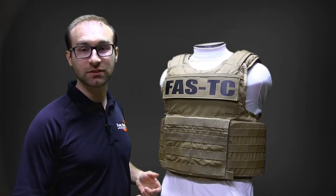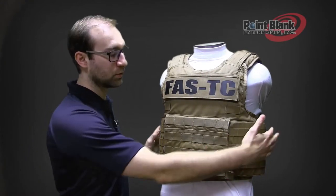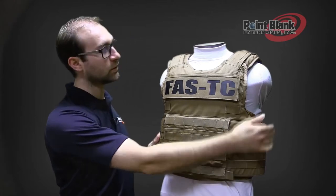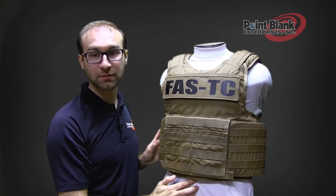The FastTC is a light tactical. This means that it has similar to a concealable type of coverage, but with ballistics in the cover button. It will cover about one inch below the clavicle notch and about one inch above the belly button.